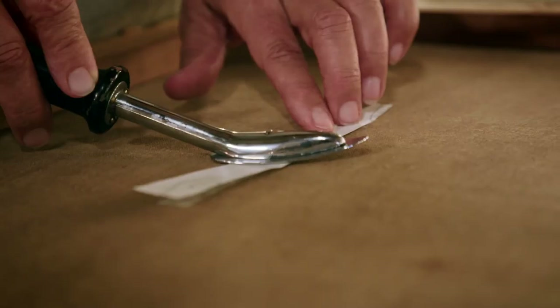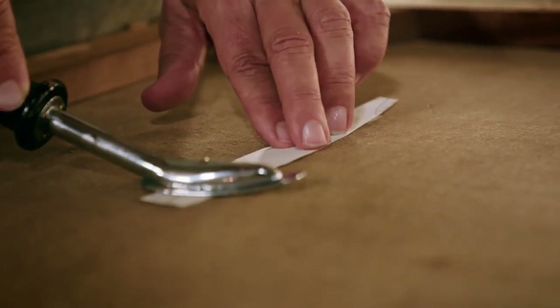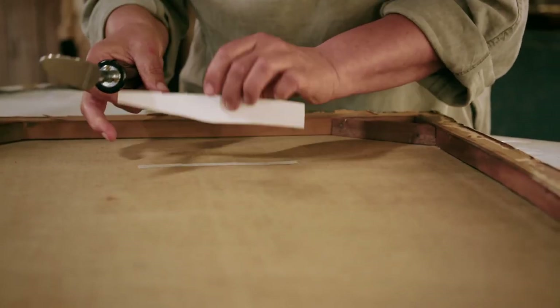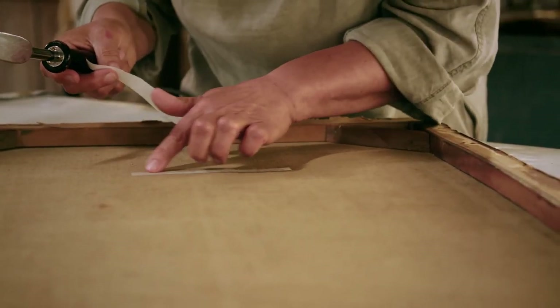And I just move over the surface evenly. I don't want too much heat in any one spot, and because it's not going to stick to this wonderful release paper, it's already tacked onto that surface so it's holding that tear together.